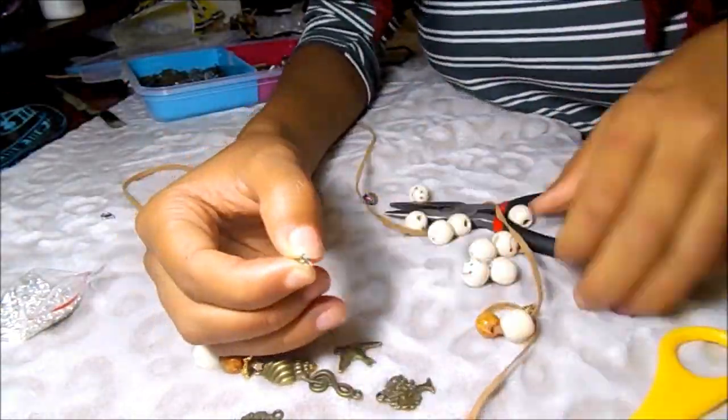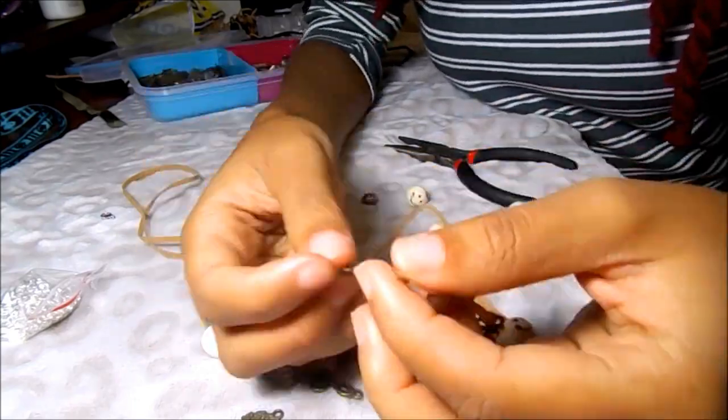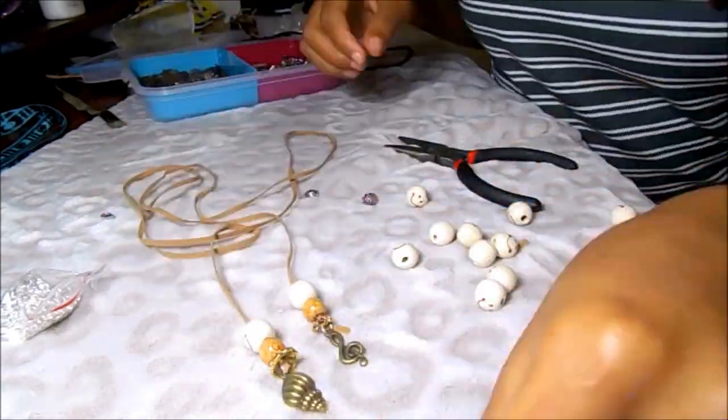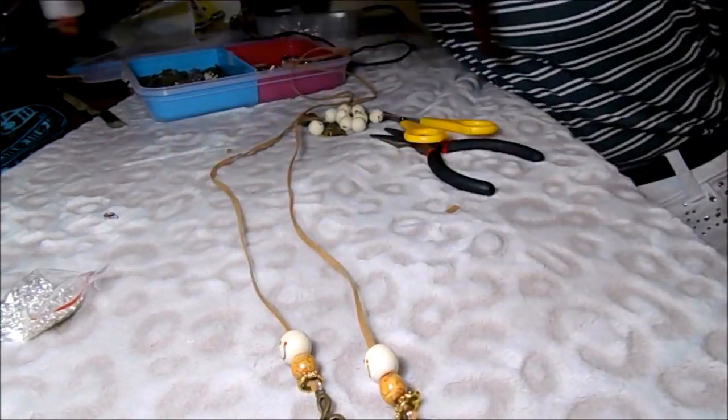How this choker is supposed to look is shown in the intro of the video, so if you go back and watch you can see exactly how to tie it. Please like, subscribe, and comment — see you next week!